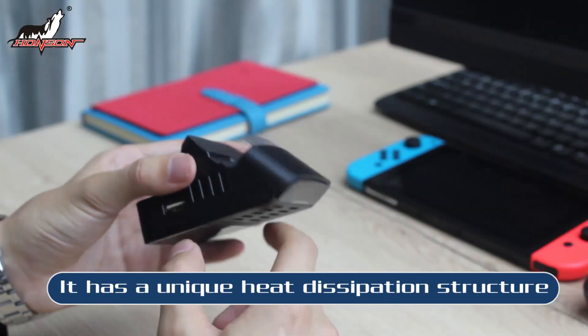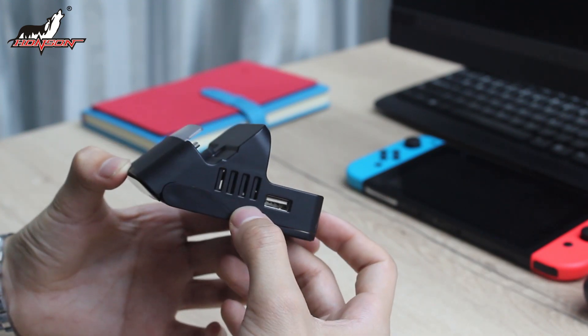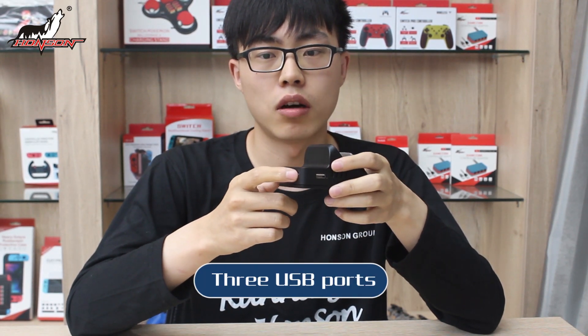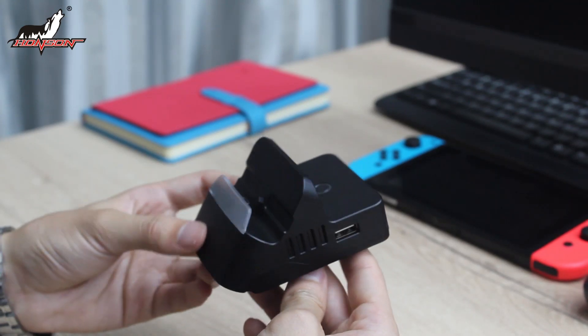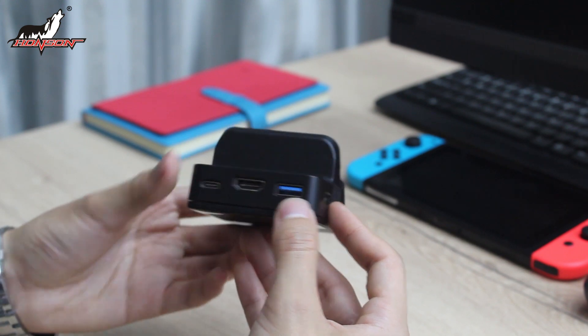It has a unique heat dispensation structure so that the host will not dissipate heat. It has three USB ports, allowing you to expand more peripherals at the same time, such as flash drives or network cards.